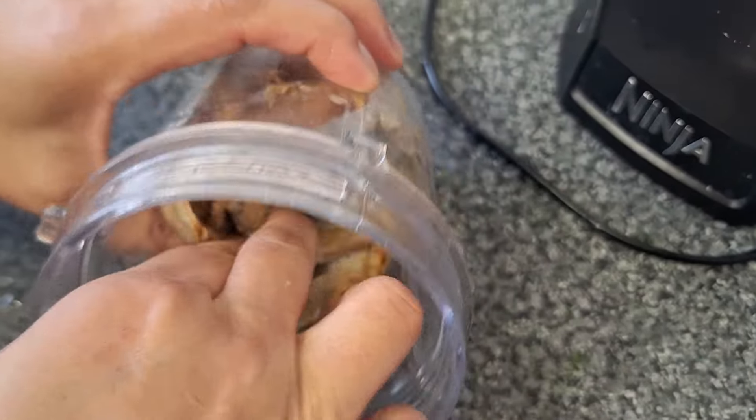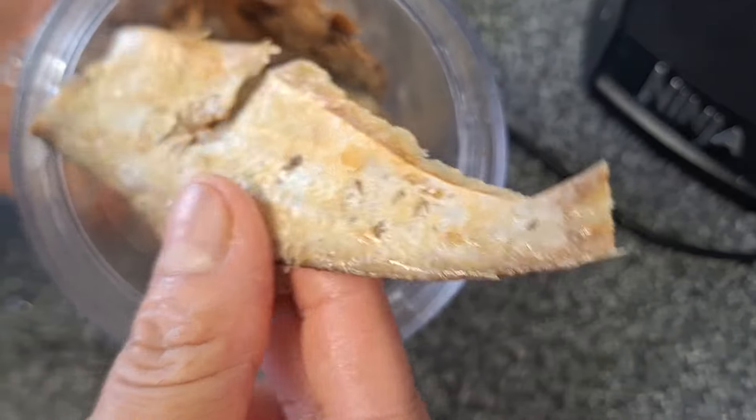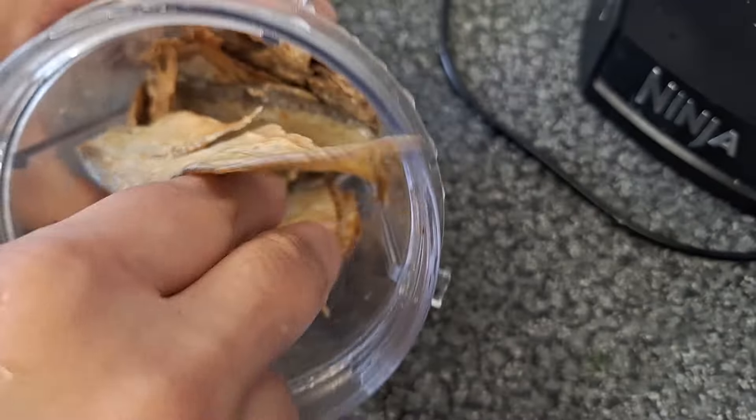I'm here to make a small fish. I'm just going to make a small fish.